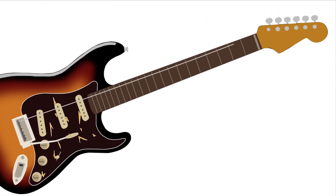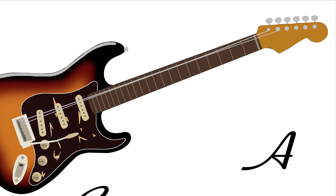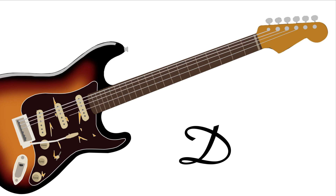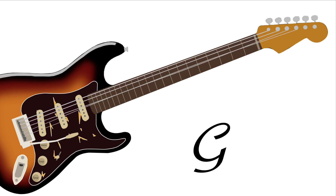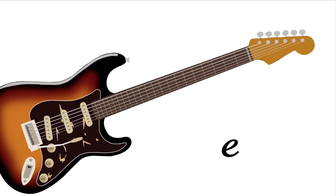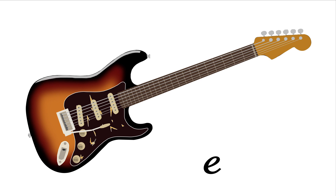So this is what each string sounds like, just so you know. Most of those strings were out of tune, but I think you get the idea.